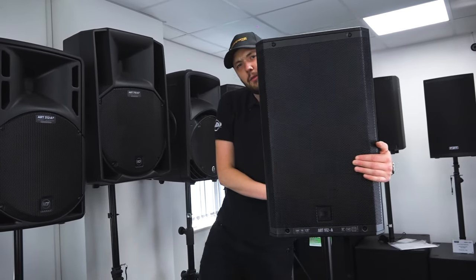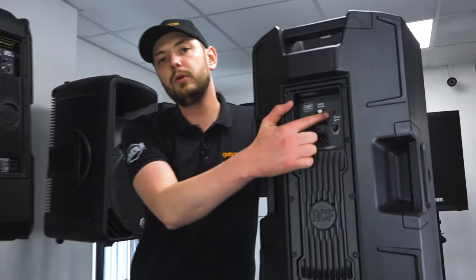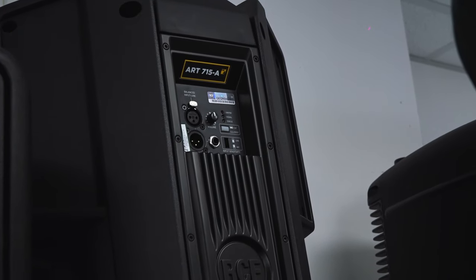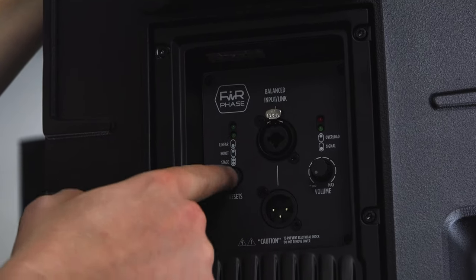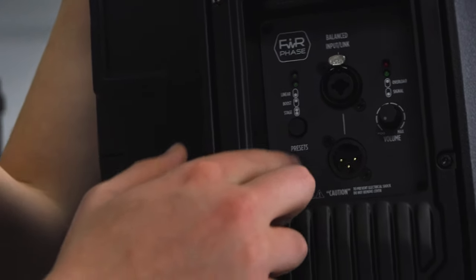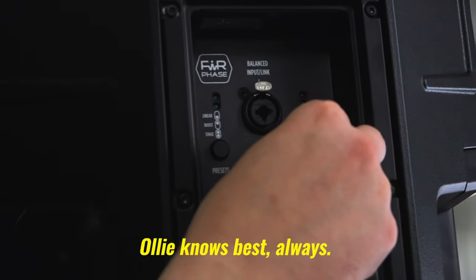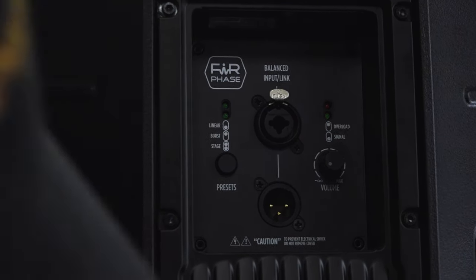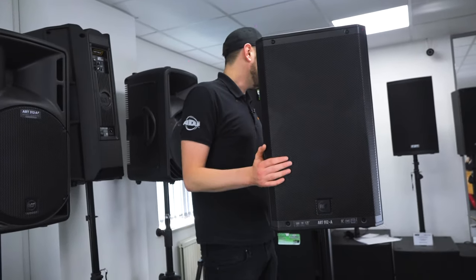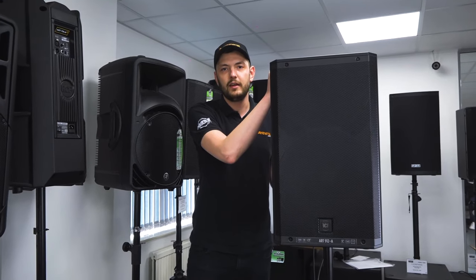So let's take a look at the back and see what she's got going for her compared to the old series — looking very similar. We notice a Jack Combi input, as opposed to just the old XLR input. We've got our overload and peak indicators. We've got our preset button — it cycles through: linear, boost, and stage, and the light indicates which one you're on. Overload and signal for your signal and peak, and then volume. Keeping it simple on the back, nothing crazy. So let's plug her in and see what she sounds like.